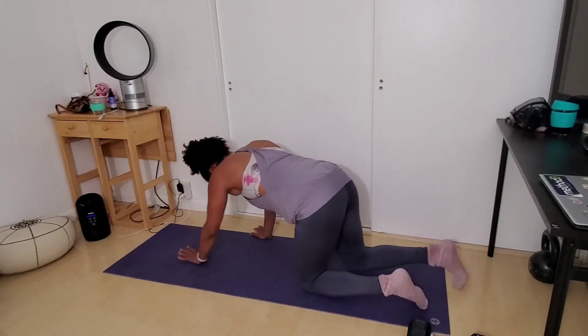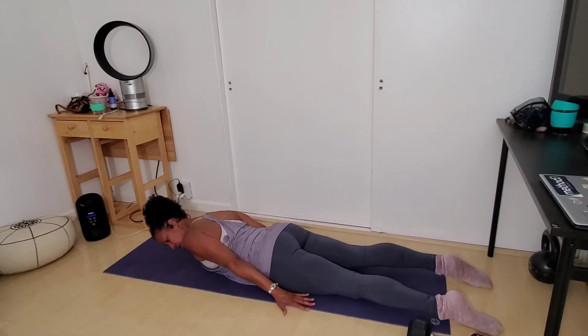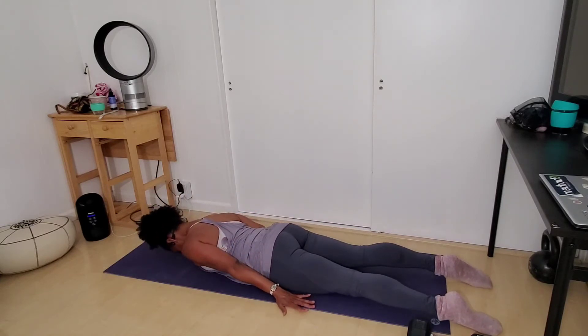Come to your belly for what I like to call rotating cobras or serpents. Arms by your sides, palms facing the floor, chin tucked.